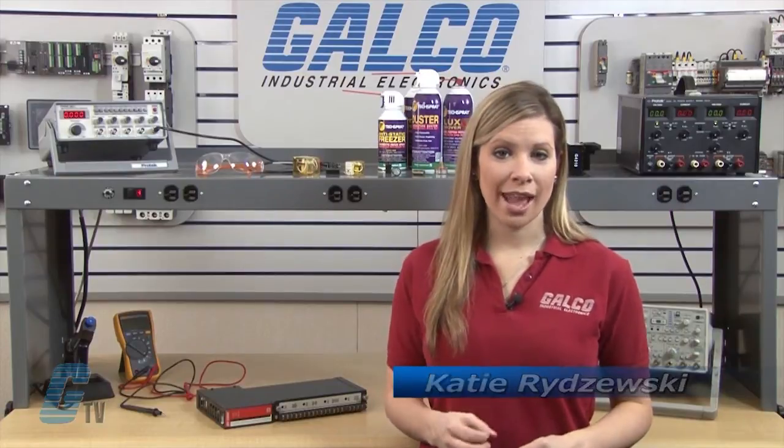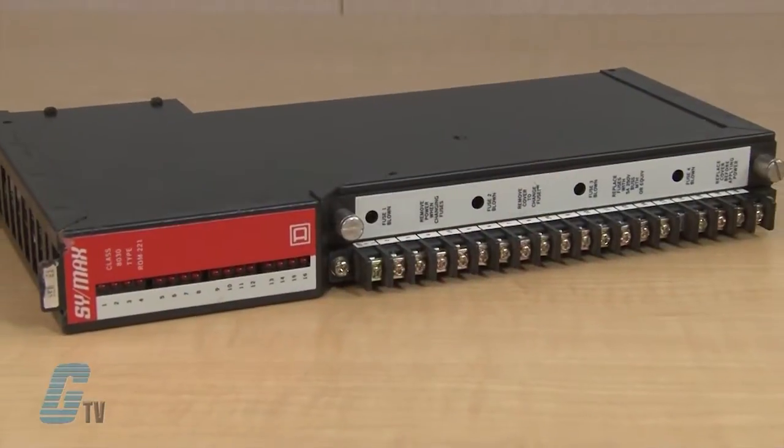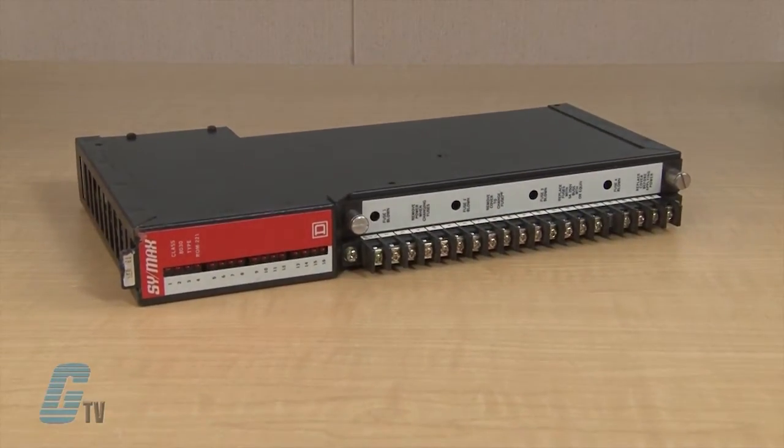Welcome to G-TV! Today I will be showing you Galco's repair capabilities for Square D CYMAX Series PLC. Galco offers repair expertise as a third-party option to the OEM, often with significant cost savings.